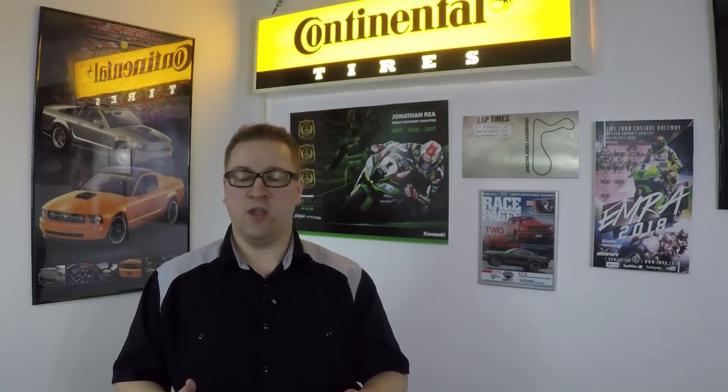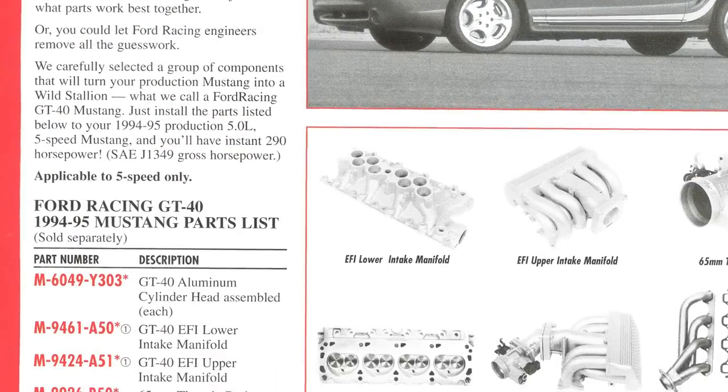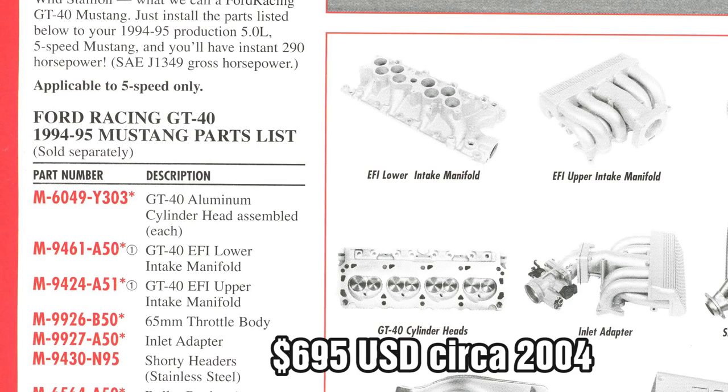Now let's move on to the main focus of this video — the high performance options. First, let's talk about the GT40 manifold, the one that started it all. This features a really beautiful upper tubular plenum and then a lower that featured staggered round ports rather than the linear oval ports found on the stock pieces. These were only factory offered on the 93-96 SVT Lightnings, but luckily they were offered as a Ford Motorsport catalog piece for a princely sum at the time.